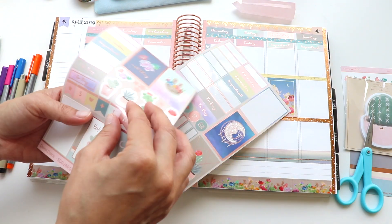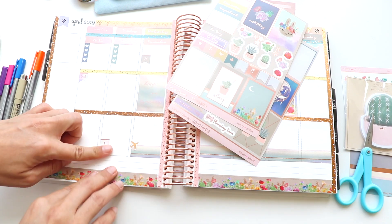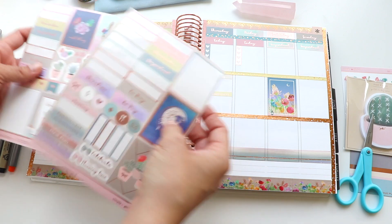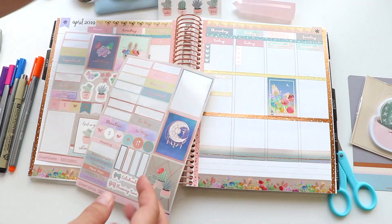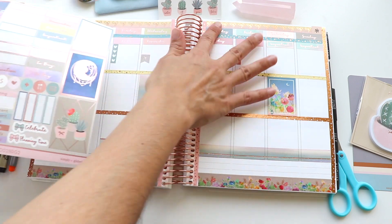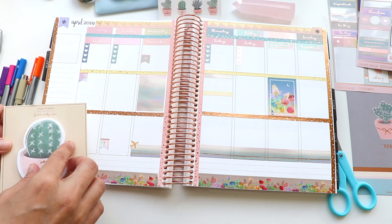Trying to use more of these stickers — there are a lot of good options. I added a little email sticker on the Monday box as a reminder to just touch base on some of my appointments later in the week. I also put an exclamation sticker down as a reminder to pack — I probably should have packed the weekend before, but I'm a last minute packer. Let me know in the comments if it's not just me!